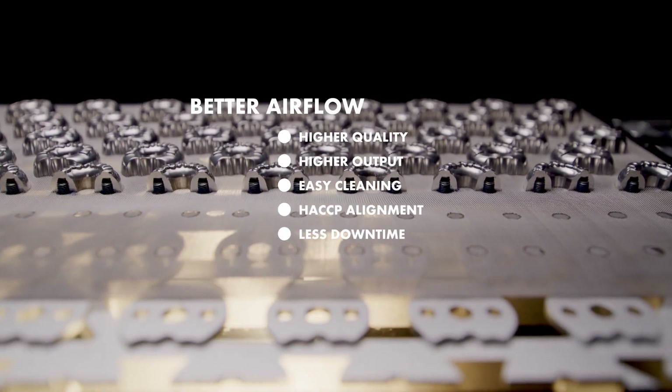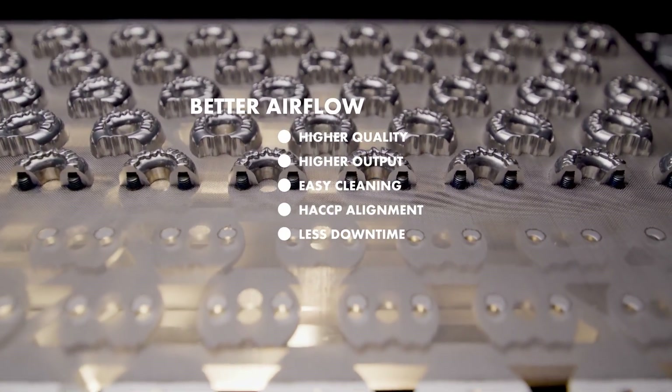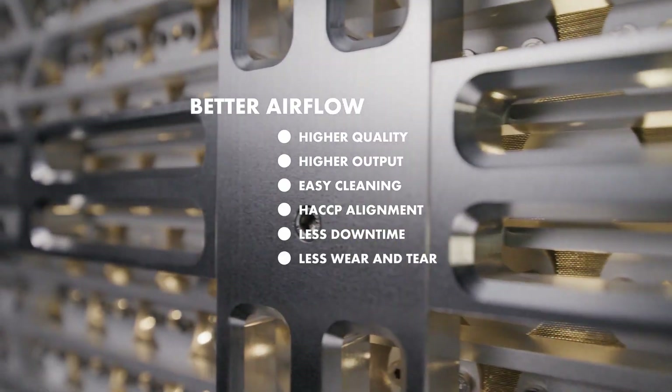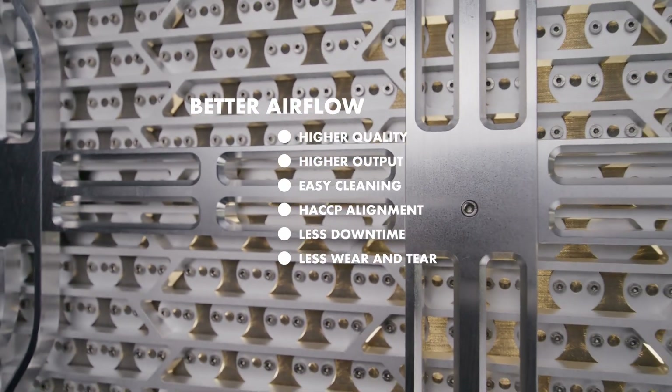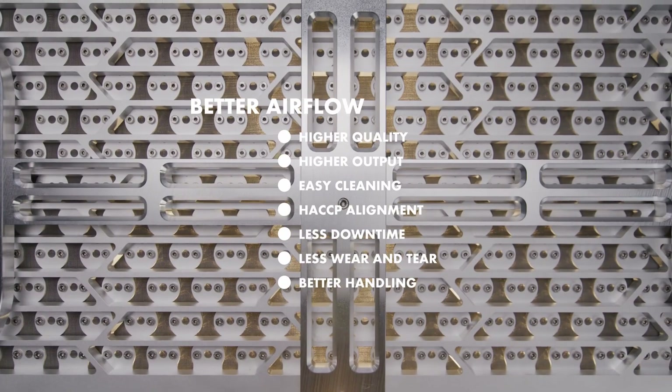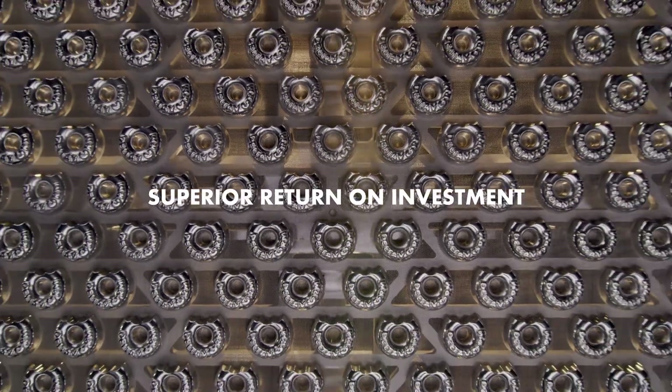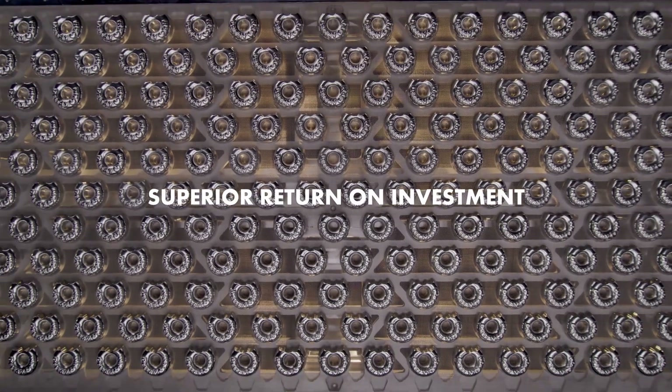Less machine downtime as less starch builds up on the back of the board and fewer repairs are needed. Less wear and tear of the machine. Better handling for operators. All in all, Deltavorm airflow boards offer a superior return on investment.